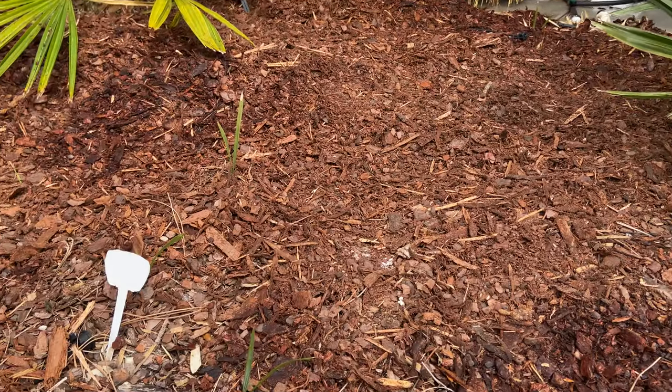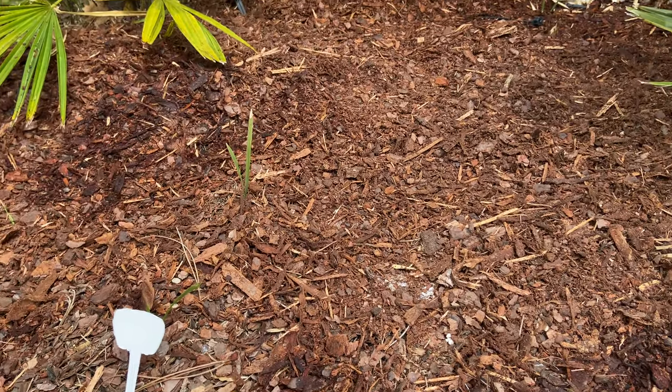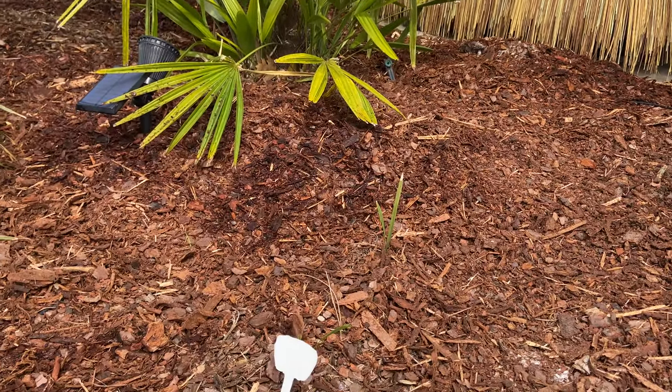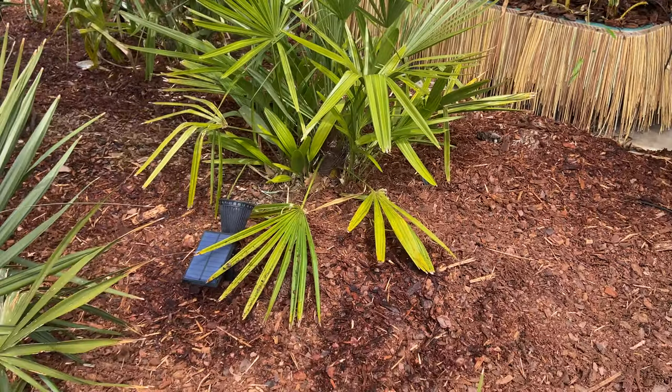Got a few sable miners that we put in here just to see — they may be in the way in the future. This needle palm here may be too close. There's another needle palm; it's getting a little yellow for some reason. We'll have to look into that.